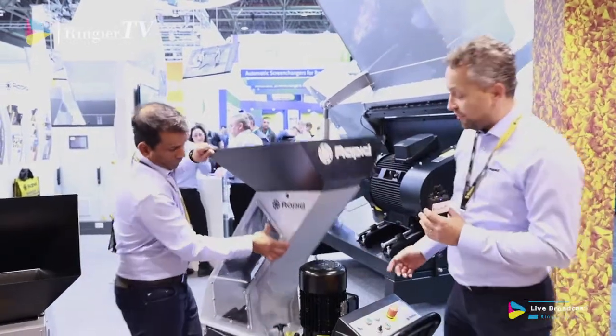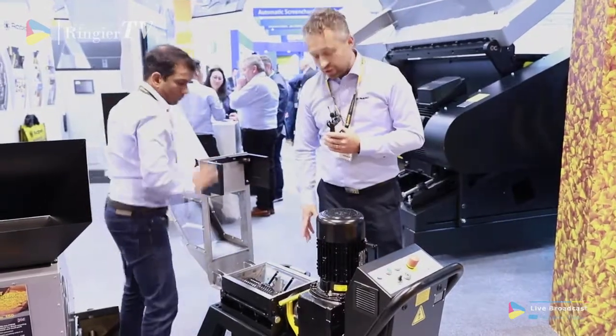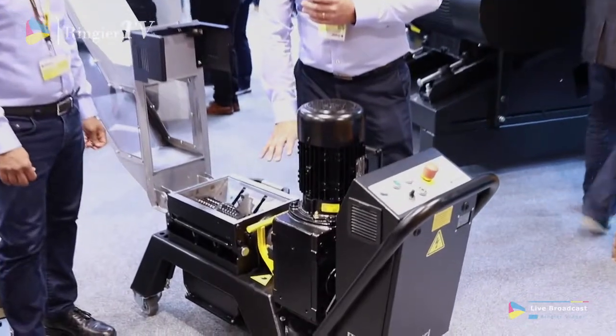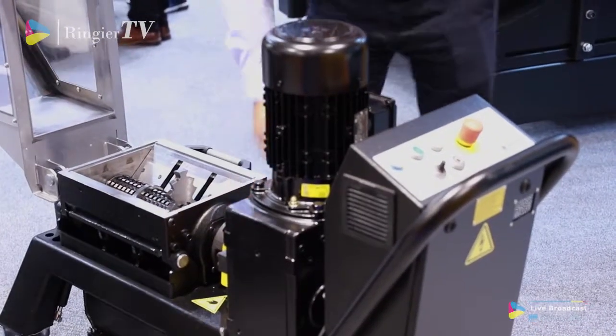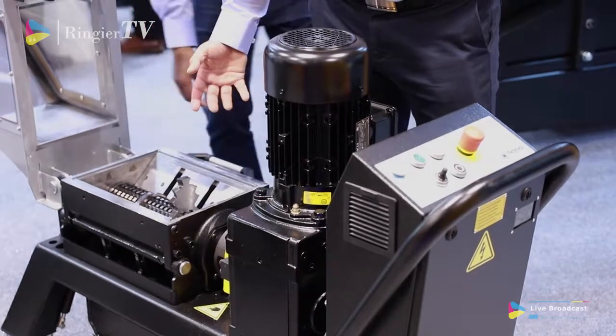So let's take off here. First of all, when you're looking at a slow speed granulator, there is always the issue with the engaged gearbox. We have found a way to do it with a quick roller release. We disengage the gearbox in this way, and by doing that we can start spinning the rotor around.